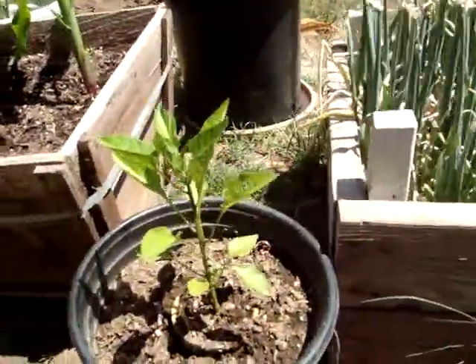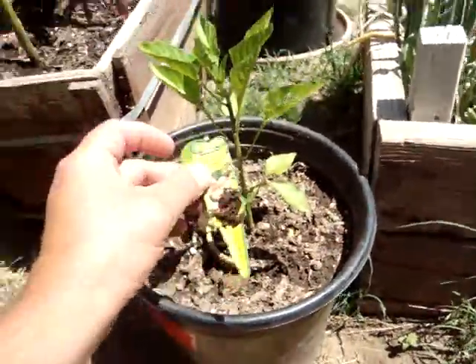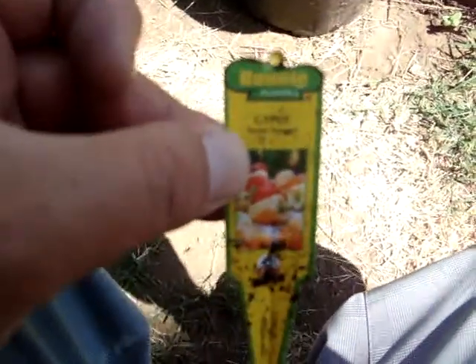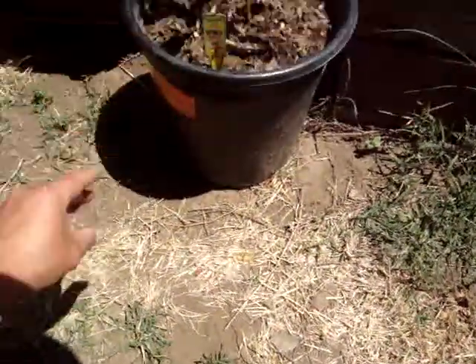And we got some Gypsy Sweet Peppers — the kind you get from Costco. Awesome, we just love those. Great in fajita mixes and everything else.